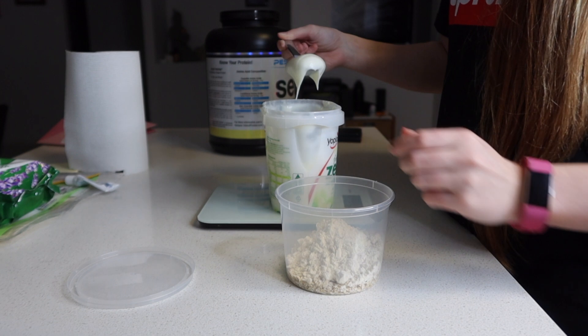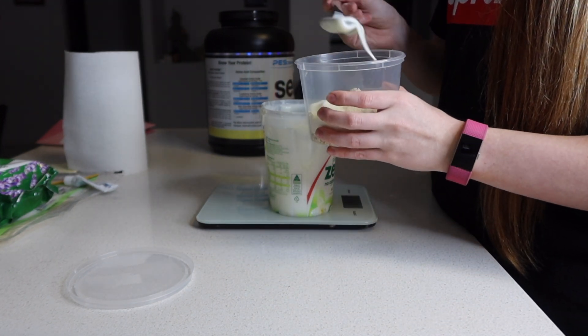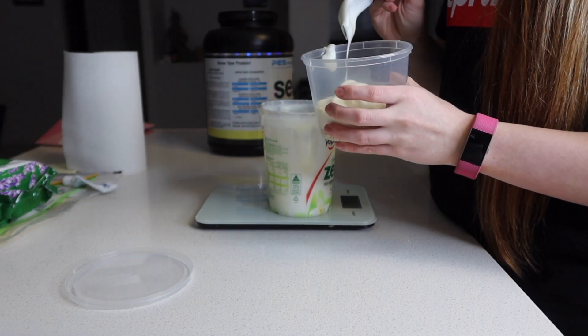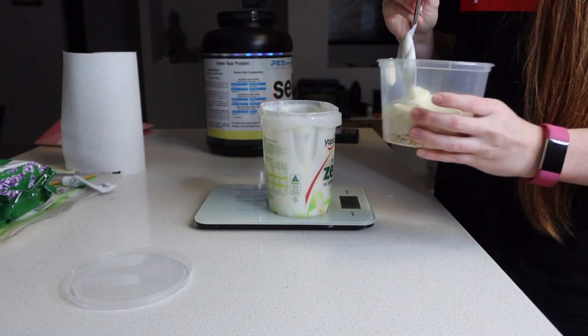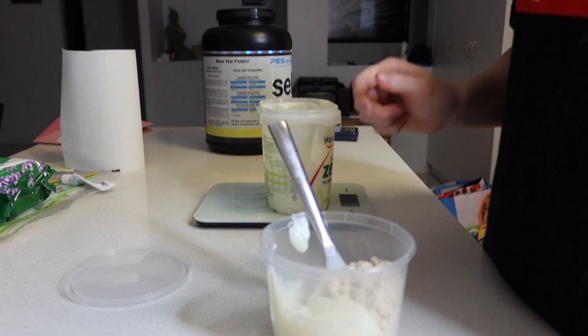The key ingredient here is using 100 grams of Yoplait yogurt. It only adds about four grams of carbs and four grams of protein to the recipe, but having the yogurt honestly makes it — it's super sweet and really really good. So 100 grams of that yogurt goes into the bowl.